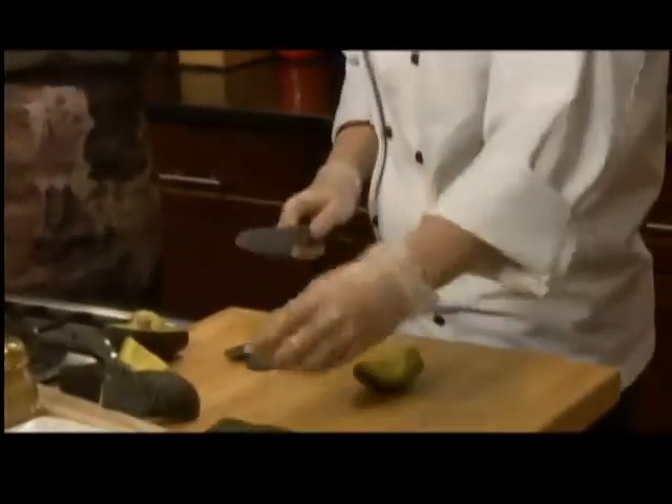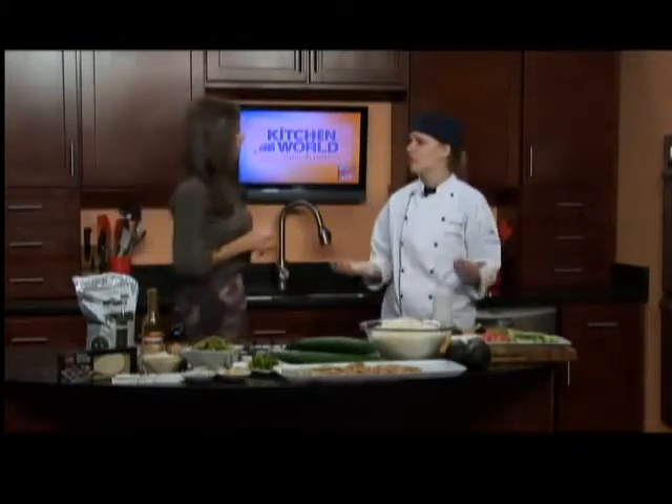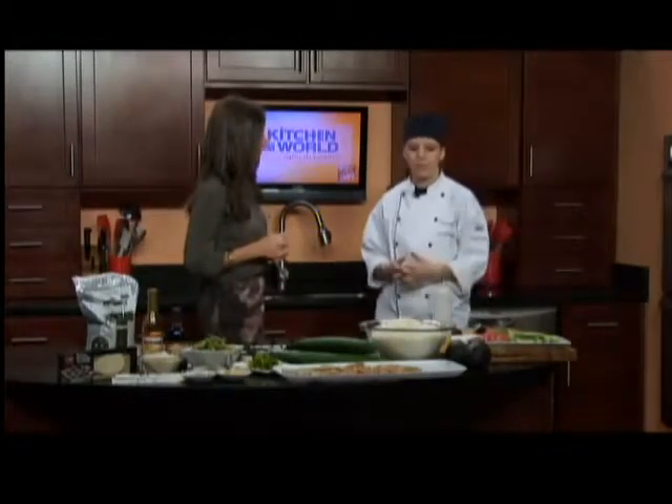Avocado is pretty typical in a lot of sushi types nowadays. Especially more in American sushi — the California roll is the biggest one we see it in. We use it a lot more than they would use them in Japan.